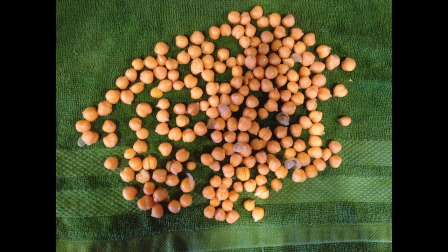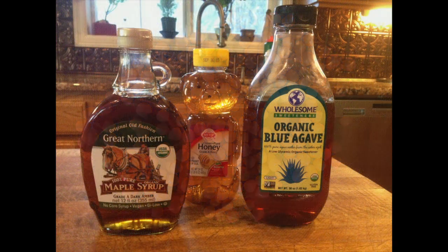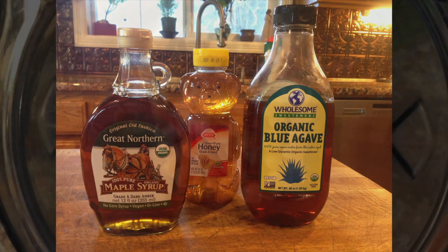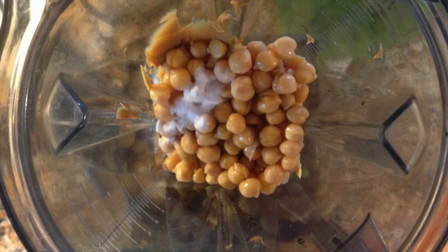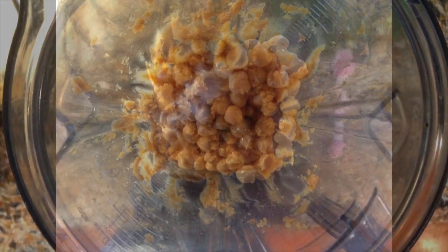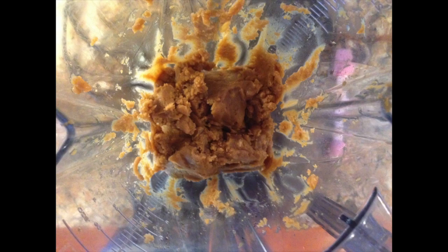Drain and rinse garbanzo beans, then lightly pat them dry. For this recipe, use six tablespoons of any of the following, whichever you have in the cupboard. The next step is to combine all of the ingredients, except for the chocolate chips, into a blender and blend on high until completely smooth.